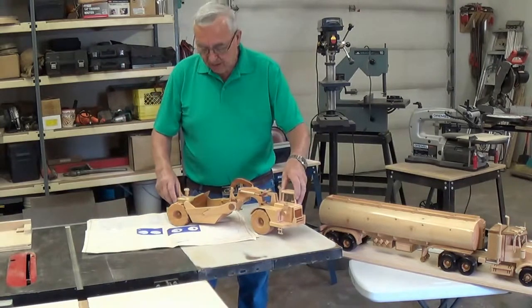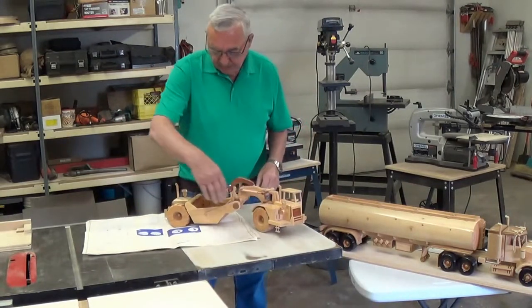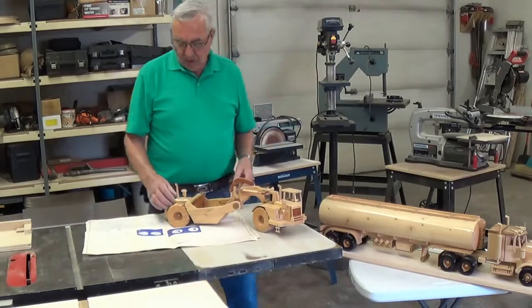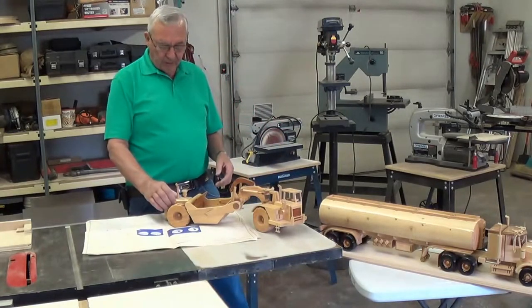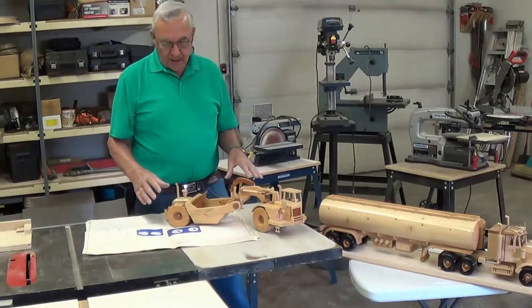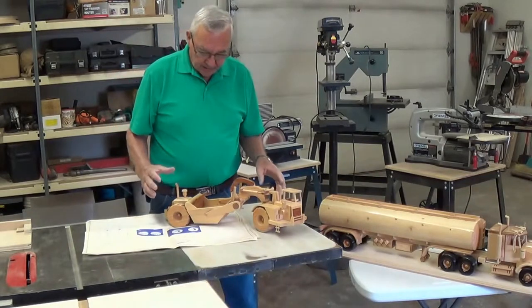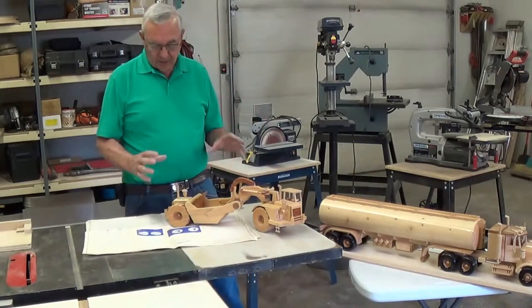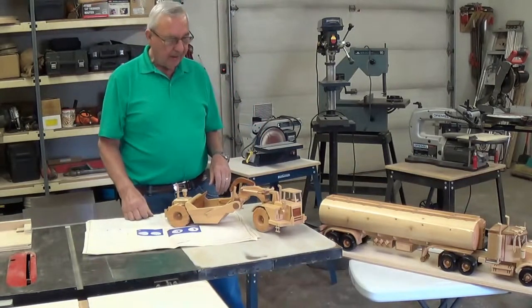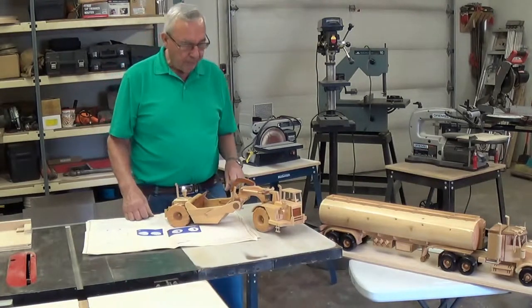What I did with this one here — the plans are only for a scraper with the front engine and the bucket — but I wanted to add a bit to it, so I put a back engine on it to make it a full Euclid for moving dirt. Because around here we do have Euclids, and to me they just look a lot bolder and a lot more gutsy in the big equipment field.